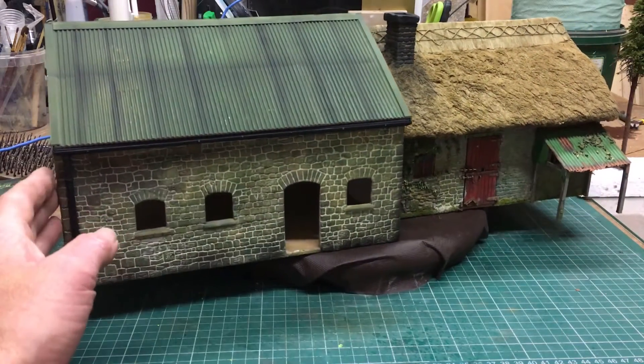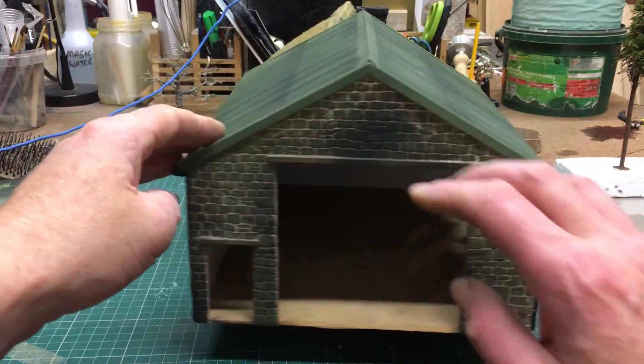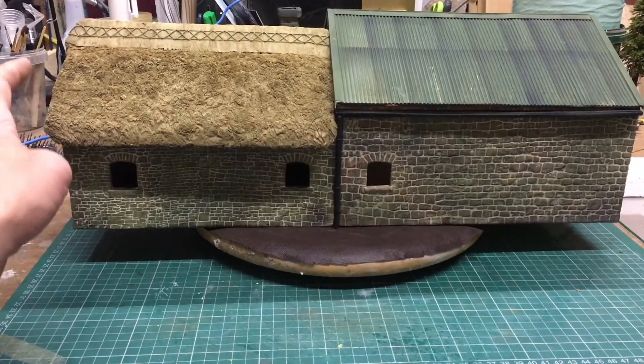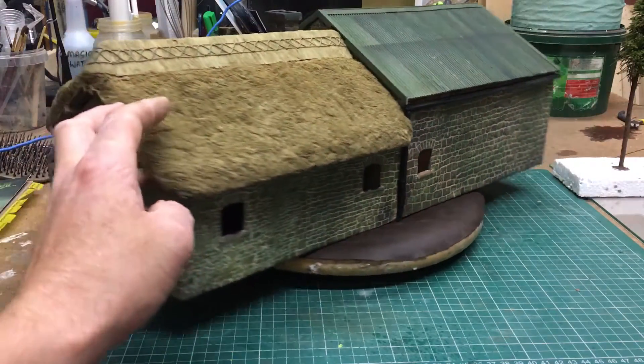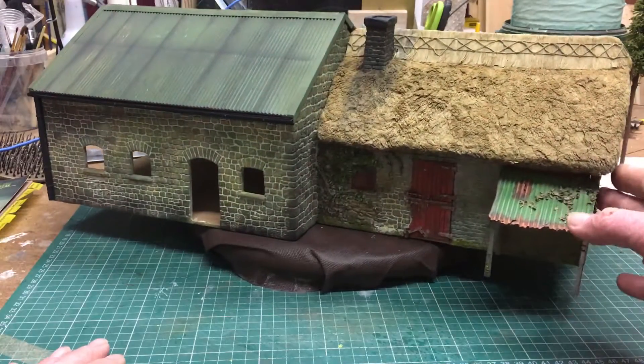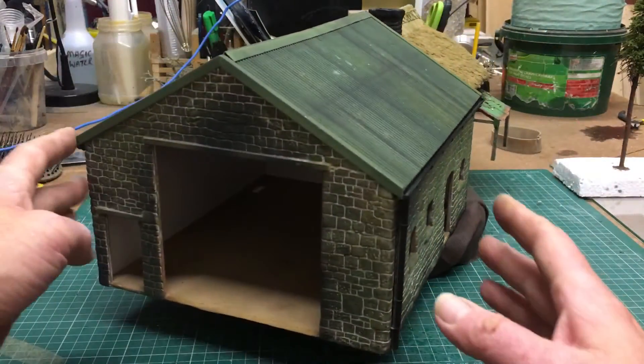Just to show you the scale of this thing - this is what you would call 54 mil, for two soldiers or model farming, 1:32 scale, whatever. But it's all hand thatched and I will do a video now to show how to do this. For now, just trying to show you this little model of mine, and this is as far as I'm gonna go on it.